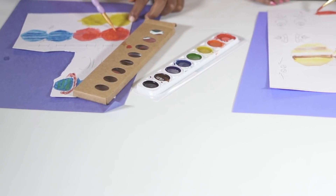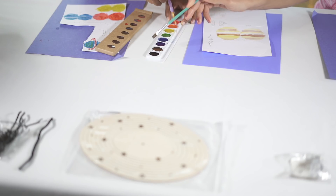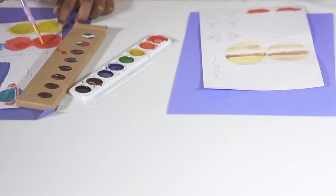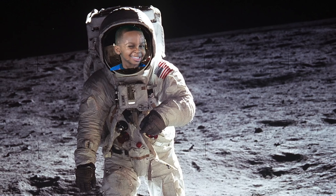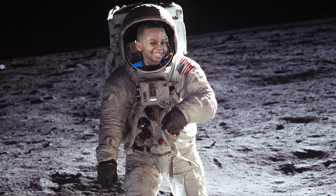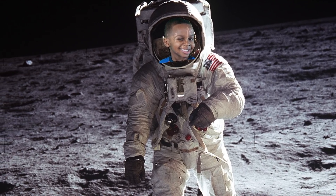All right, let's get started. So have you guys ever seen an astronaut walking on the moon? Yeah, you have. They have a white costume on. Yep. And do they walk normal — like do do do do? No! How do they walk? They fly. They kind of fly, don't they? They kind of float along.